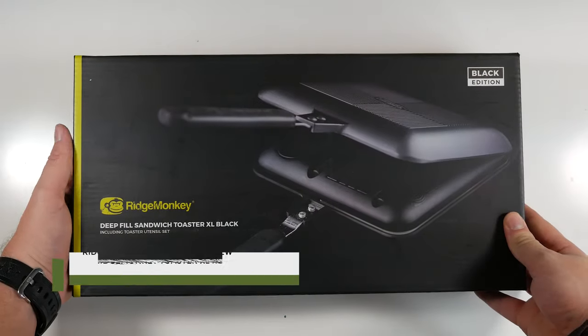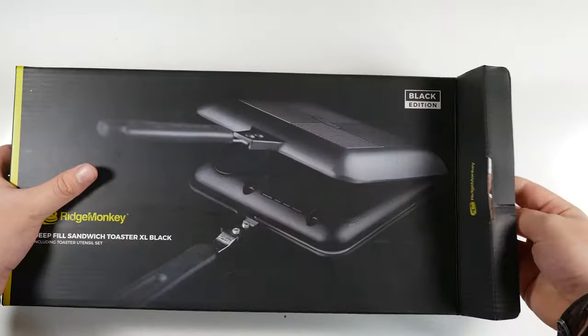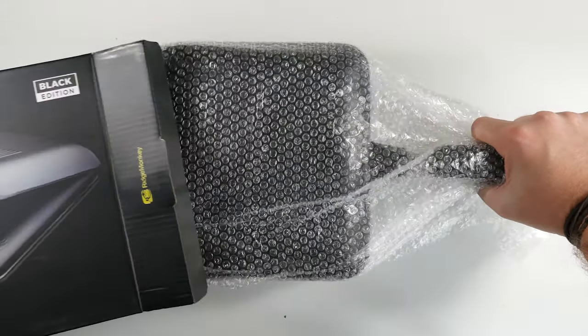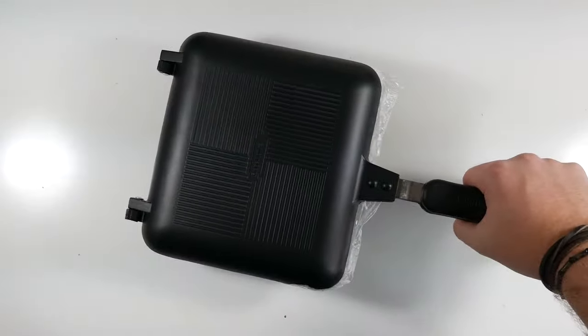Welcome clan members, my name is Brandon and today I'm reviewing the Ridge Monkey Deep Field XL toaster. This fella is no ordinary toaster — it was built specifically for fishermen who enjoy a warm meal on the go, but we found out for us weekend warriors and van lifers that it comes in handy when on the road too.